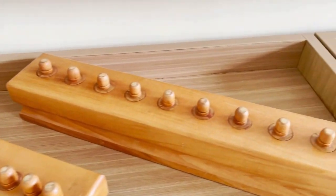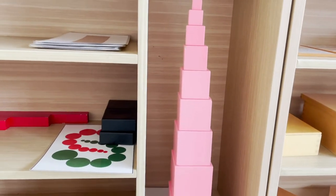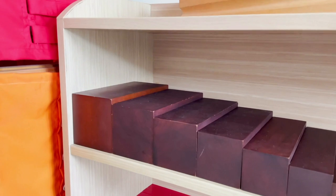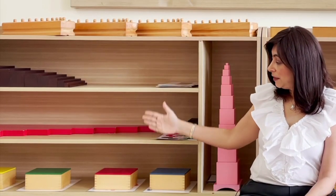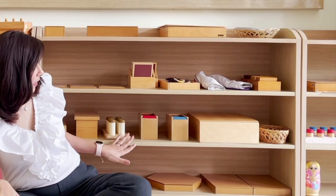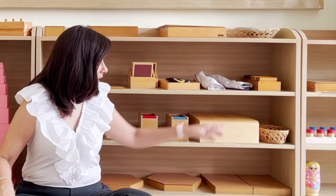We are in the sensorial area and the materials are here to help the children refine their senses, which are visual, tactile, smell, taste, touch, and then we have some geometry and algebra. We have the visual materials here, followed by the tactile materials, then smell, sound, and finally algebra. All of it is laid out and grouped according to the senses that will be refined.